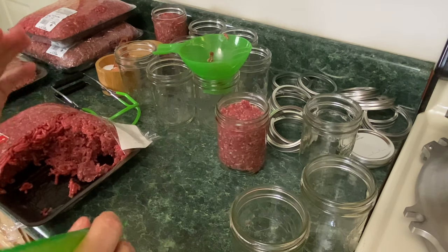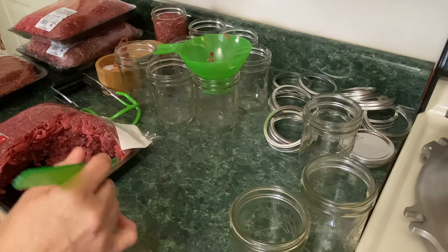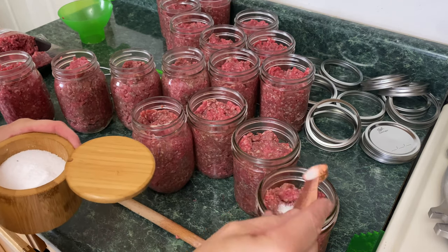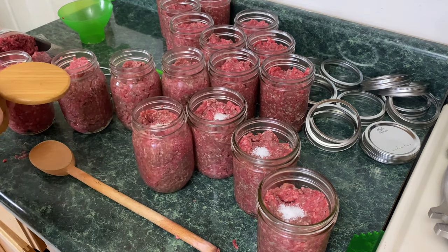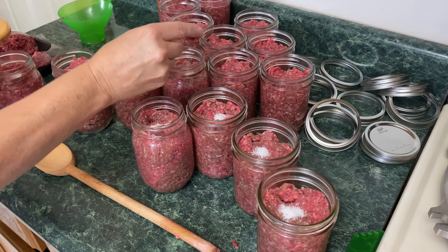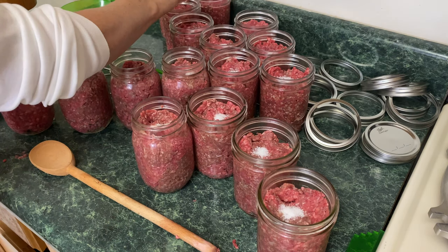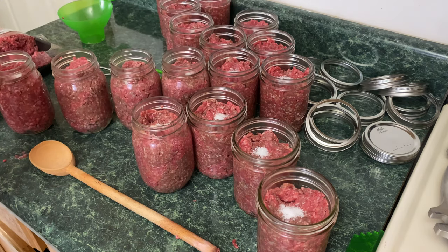I will show you one where I used 80% just so you can see the difference. Now the next step — I'm going to put in about a quarter teaspoon of kosher salt. This is personal preference, you don't have to add any salt. Make sure the salt you're using has nothing in it, no anti-caking agents — you just want pure salt. You can put up to a half a teaspoon; a lot of recipes say that, but I'm not going to add that much this time.